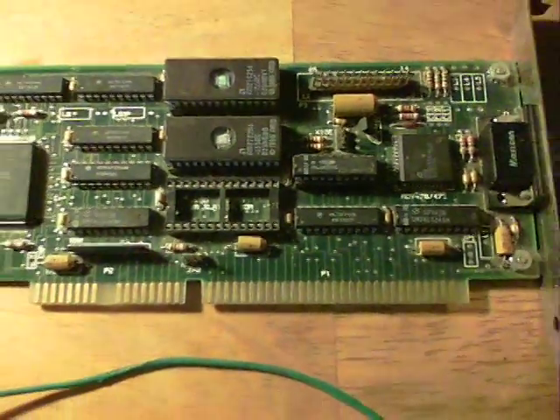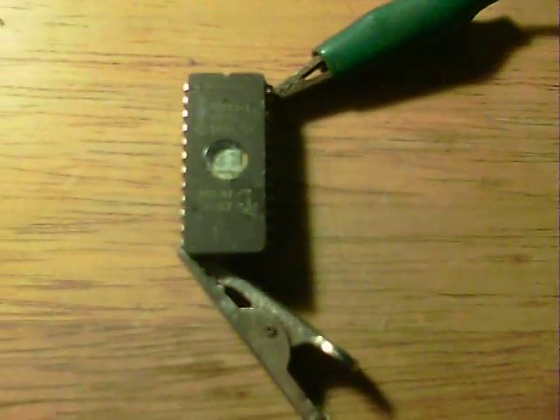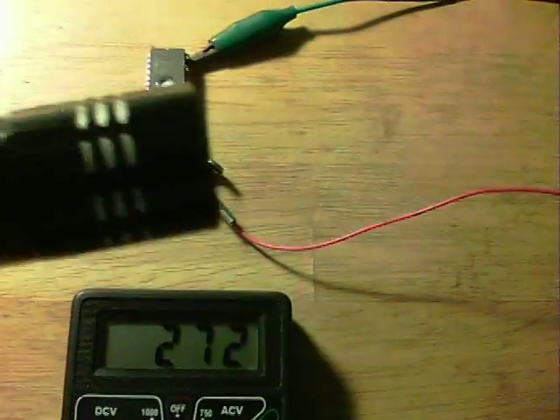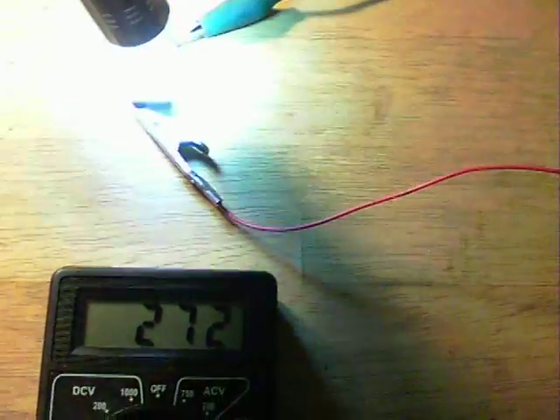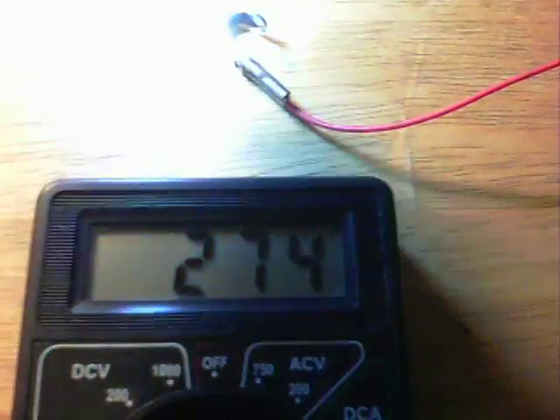I read up and people have done a couple of videos on these things, but no one's shown them running. Well, at the moment, this one here from 1977 — it's an Intel — is producing 0.272 volts just from the table lamp. I get a flashlight, shine it on it, and you can see that jumps to 0.410 — a little bit higher in fact.